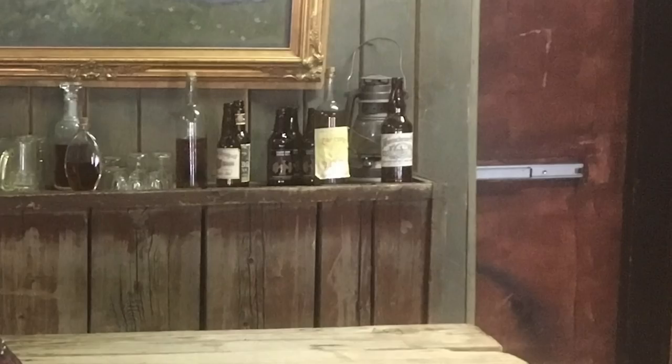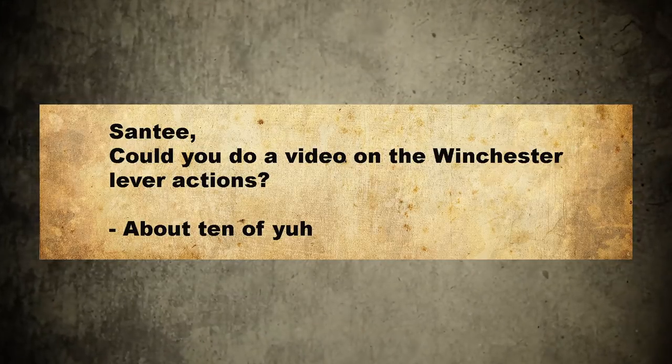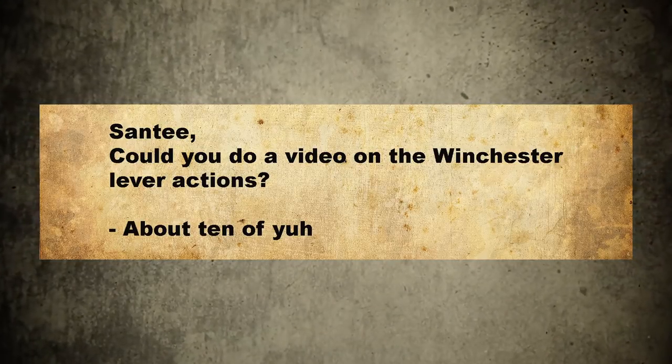Hey there folks, Santee at the Arizona Ghost Riders here. We got mail. Santee, could you do a video on the Winchester lever actions? About 10 of you asked. The Winchester Repeating Rifle — let's do it.